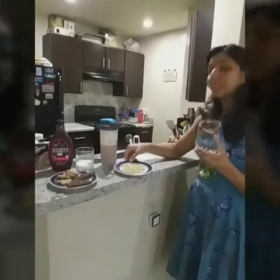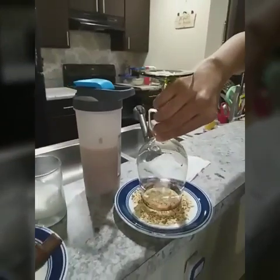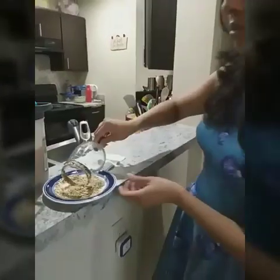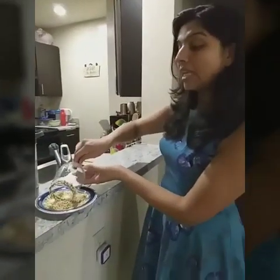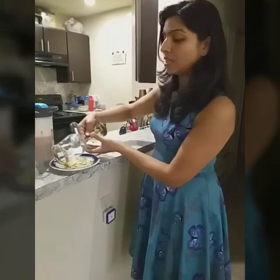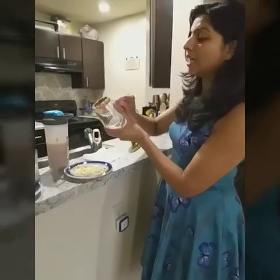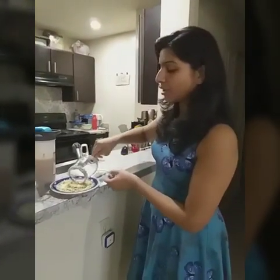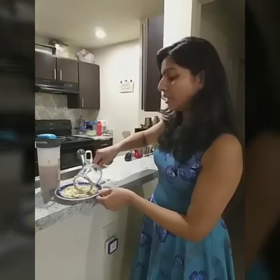These are the nut pieces. What I am going to do is twist the glass over the nuts. Please, if you are allergic to nuts, don't use it. I am doing it because kids love nuts and it is nutritious for kids — this way they will get some nuts in their food too.